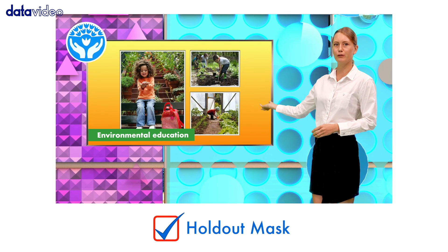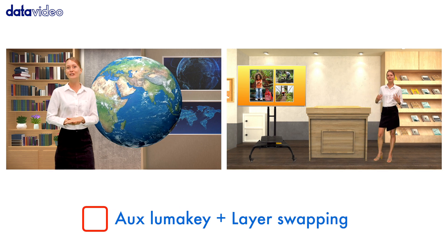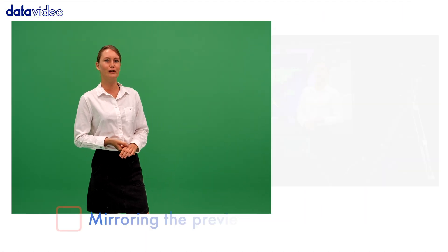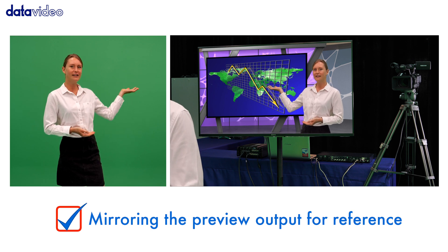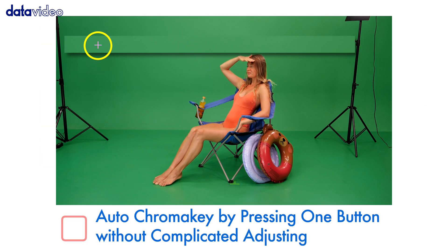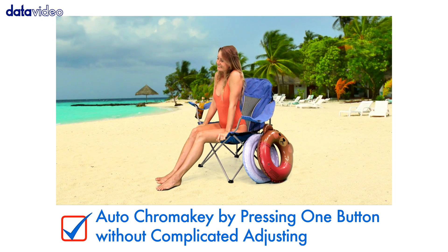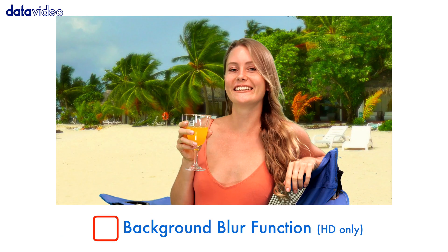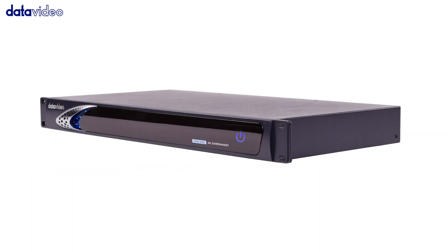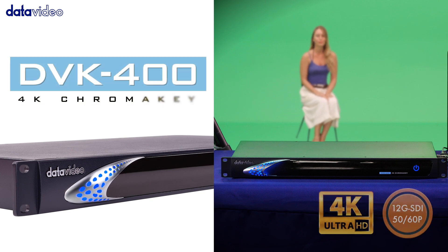Holdout mask – check. Mirroring preview output for reference. Simple UI design and easy to use. DVK-400 4K chroma key is truly amazing.